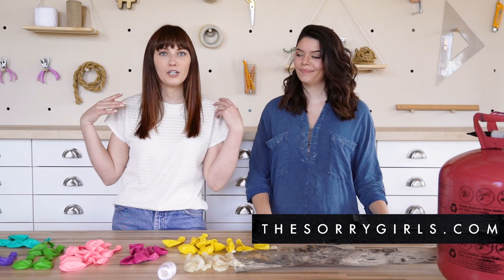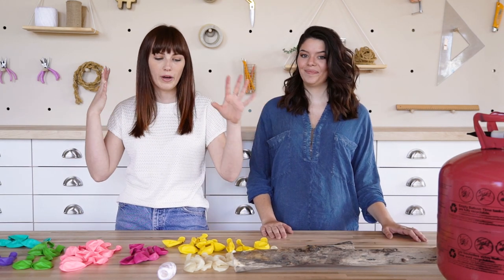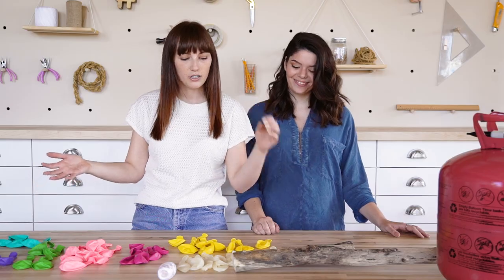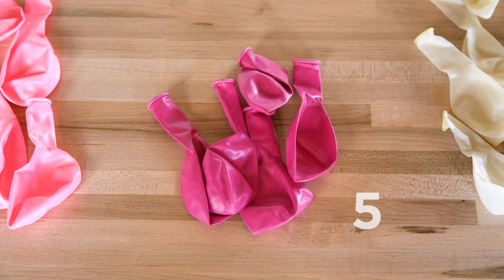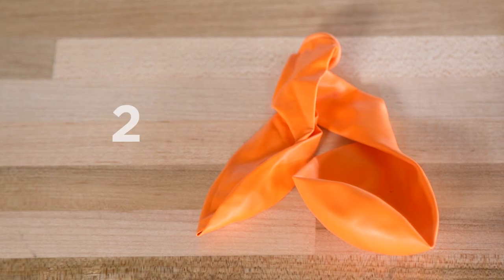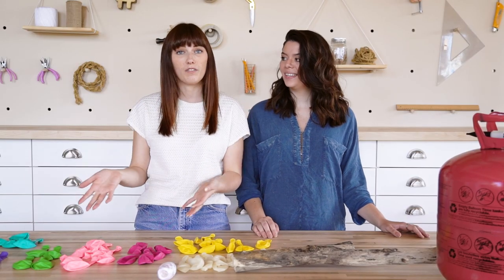Obviously you're going to need some balloons. We looked at her color scheme and went with 45 balloons — she might have a few more, but 45 is way more manageable. Some of the colors we chose: transparent white, yellows (she has a lot of yellows), five darker pink, eight lighter pink, four green, two dark purple, two orange, and four turquoise.